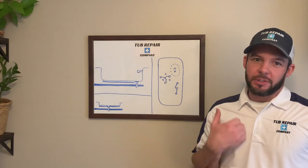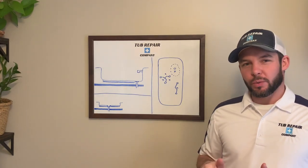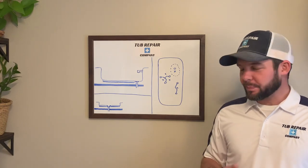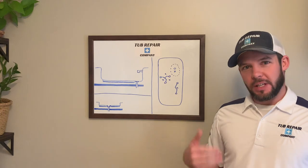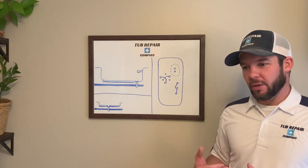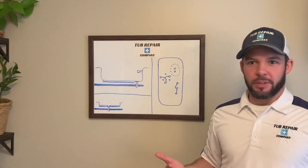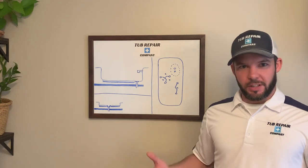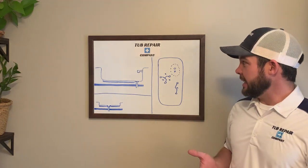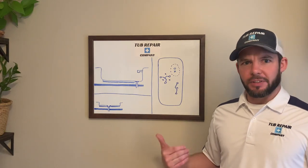Today we're talking about a level three repair and how to drill the holes through the crack through the floor of your tub and spray the foam. A lot of people get nervous about drilling holes through their tub. First thing to remember is your tub is already cracked, so this isn't going to damage it any more than it already is. You're basically airing up a flat tire, if you think about it like that.